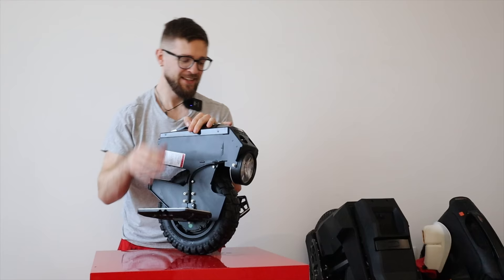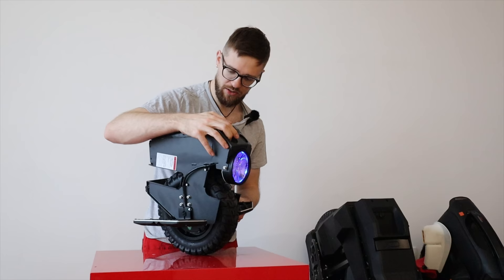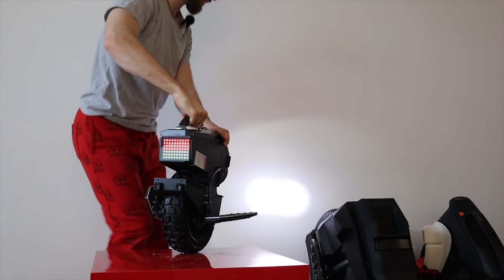On the front we have a light, which we can turn on. To turn off transport mode just press the button five times — and it's balancing. The front light looks like a very good beam for a wheel of this size. It probably also gets brighter as you speed up.